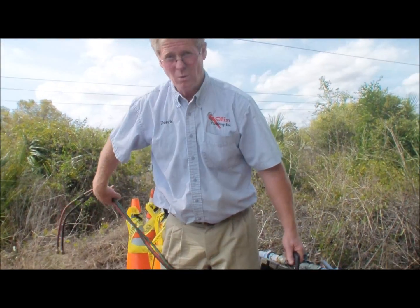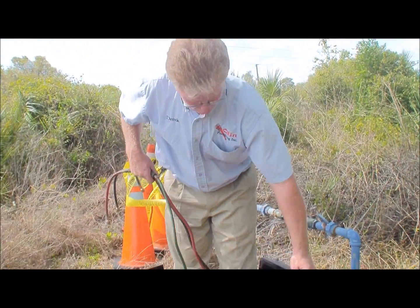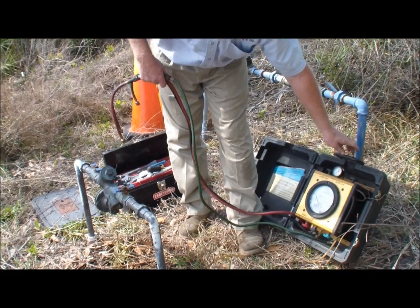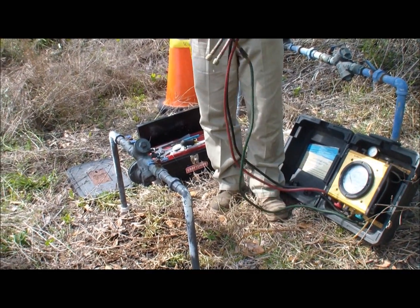Hello, my name is Derek Olin, owner of Olin Plumbing. Today we're going to be showing you how to test a one-inch Wilkins 975XL RP device. This is a backflow device and generally the tests are done annually, required by the city of Tampa and Hillsborough County. So to show you what this is for and explain to you why it's important to have these devices tested.